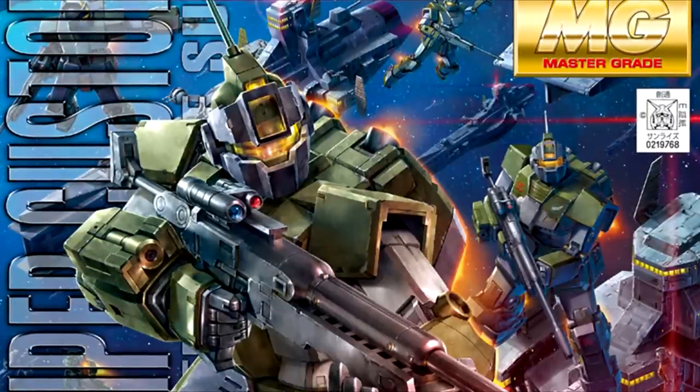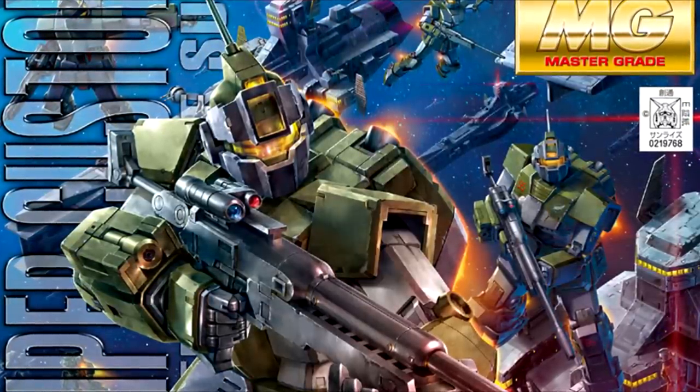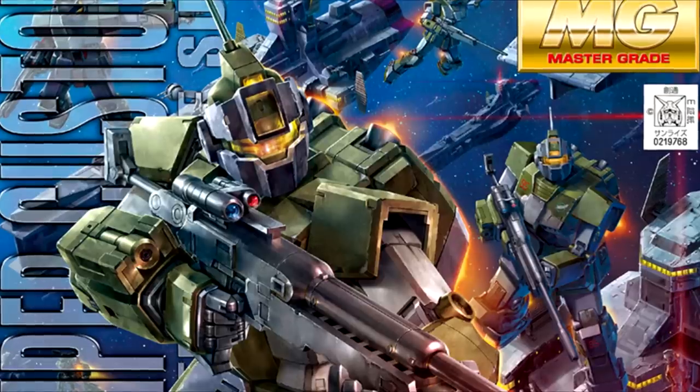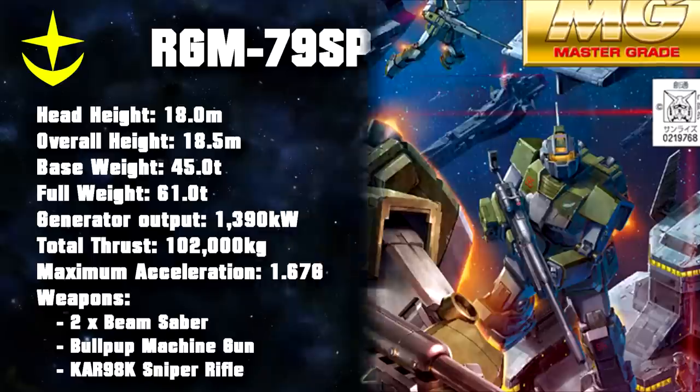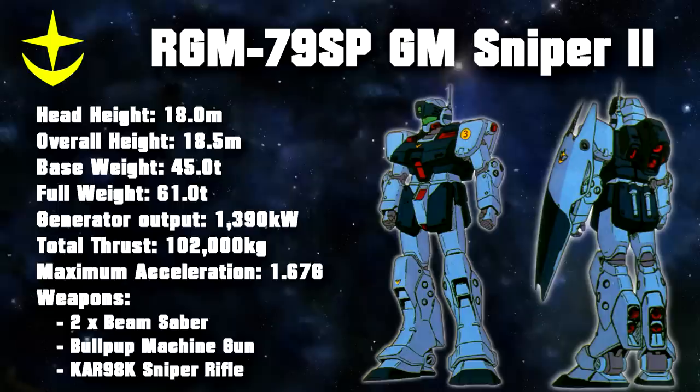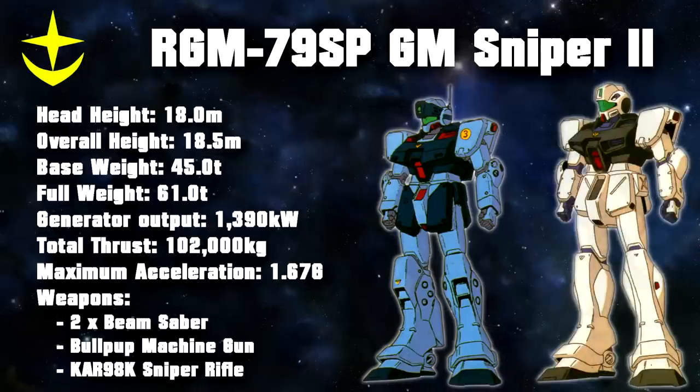Seeing the success of the GM Sniper Custom and its derivatives, the Federation again commissioned a sniper type machine. Again it was to be a high-performance machine, but it had to be cheaper than the extremely expensive GM Sniper Custom. The result was the GM Sniper 2, introduced in late November. The machine lacked the hard points of the Custom, making it less flexible and customizable, but everything else was top notch and again geared towards ace pilots. This time the chassis was that of the GM Command, but the upgrades were very similar: two thrusters on each leg, a high-performance backpack — this time focused on precision and mobility rather than raw power — joints with tuned-up servos and actuators, and a more powerful reactor to fuel everything.